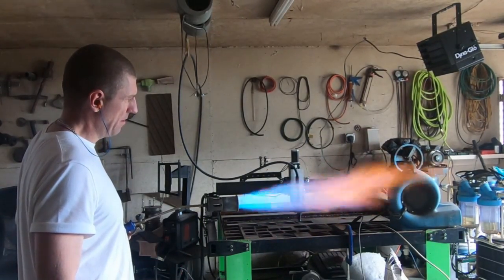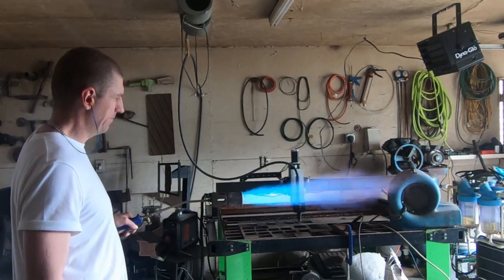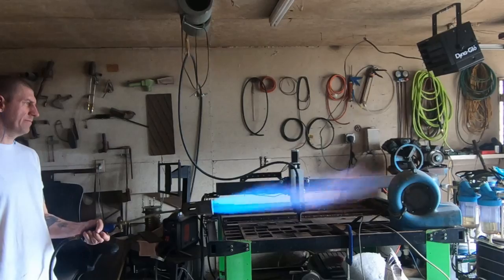What's up fellas? What we're looking at here is a 500,000 BTU flame, and the purpose of this video is to develop a product that can maintain this flame.